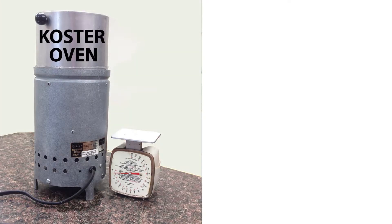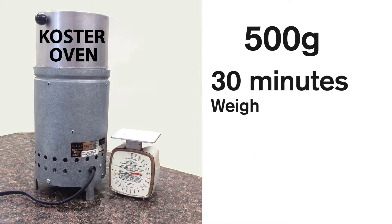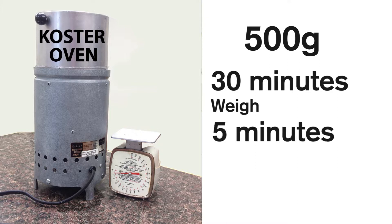The next thing you need to do is moisture test that sample. There are two ways you can do that. We really like the method using a Koster tester. A Koster tester is a moisture tester with a heating element in the bottom and a small fan that blows hot air up through a basket on top. You weigh out 500 grams of forage in the basket, put it on top of the Koster tester, let it dry for 30 minutes, then weigh the sample. Put it on the tester again and re-weigh it after five minutes. If the weight is similar, then you have a dry sample.